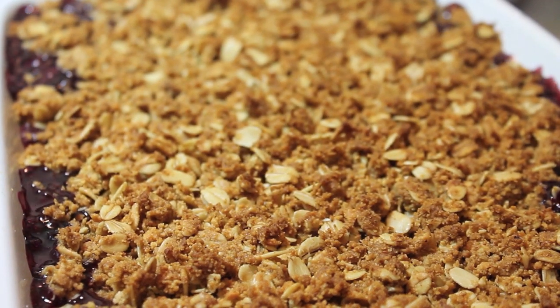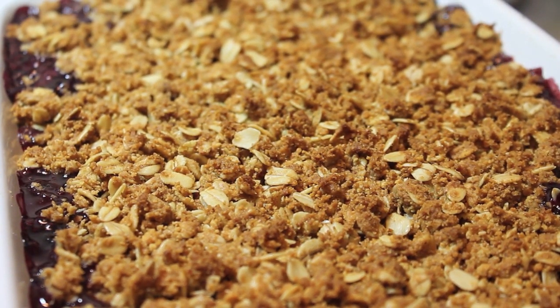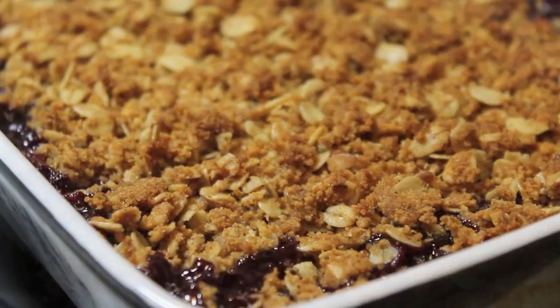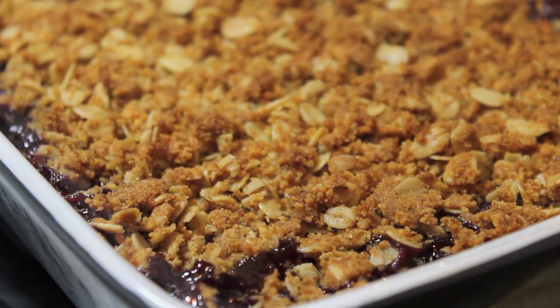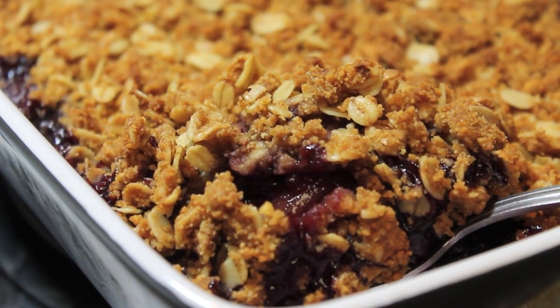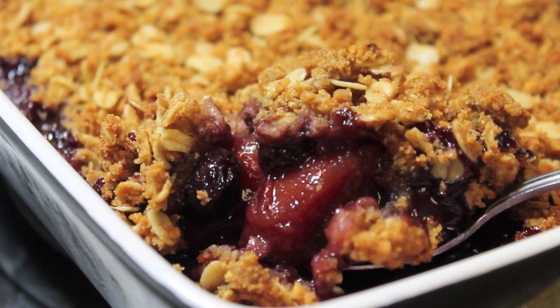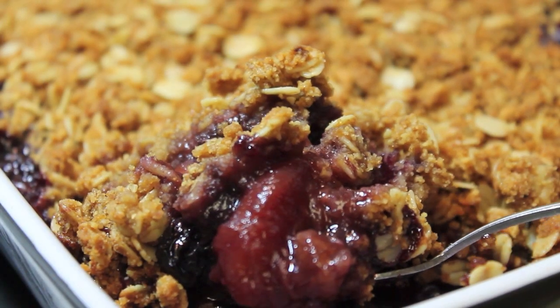When the cobbler comes out, this is what you have — it's nice and bubbling. It's pretty darn hot, so let it sit some time before you decide to dig in. I personally always wait about 15 minutes; I can never wait the whole 30 minutes. Even though those are the instructions and directions, I can never wait — I'm greedy like that.